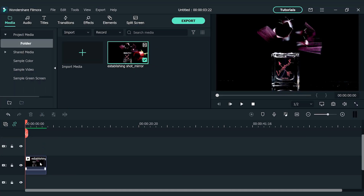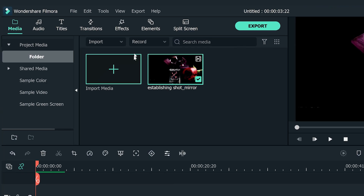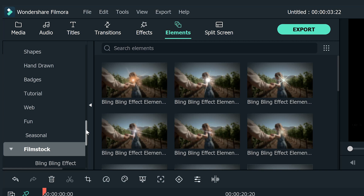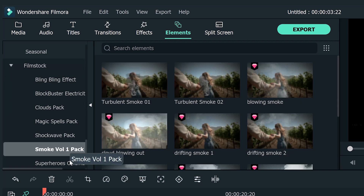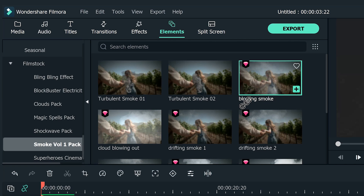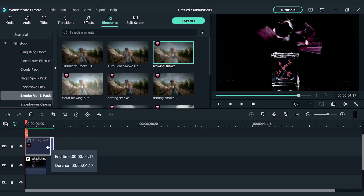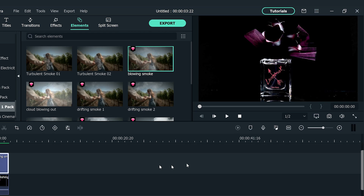Now let's bring the clip into Filmora 10 to add more effects. To enhance this shot, we can add a smoke element on the top. Go to the top left element window and find the film stock section. Select glowing smoke from the smoke volume 1 pack. Drag and drop it onto the second video track, then adjust the duration of the element on the timeline. Let's see how it looks!